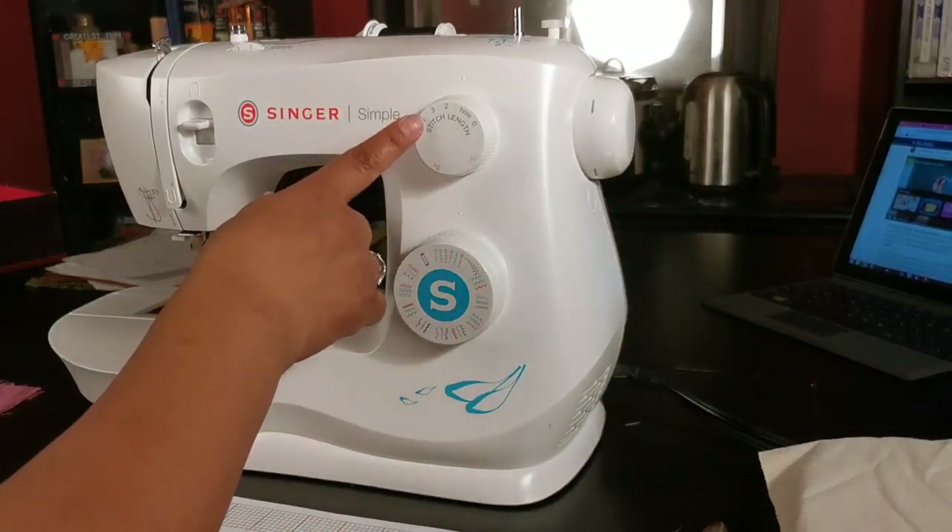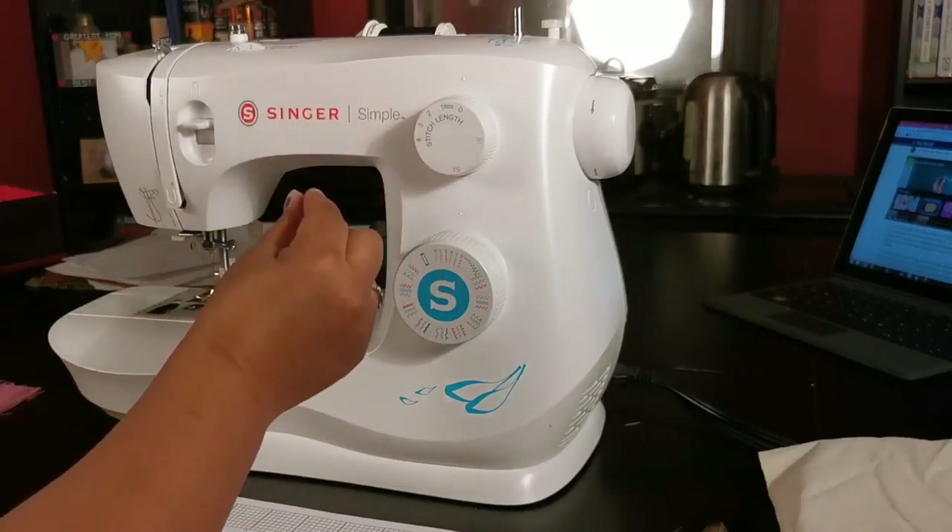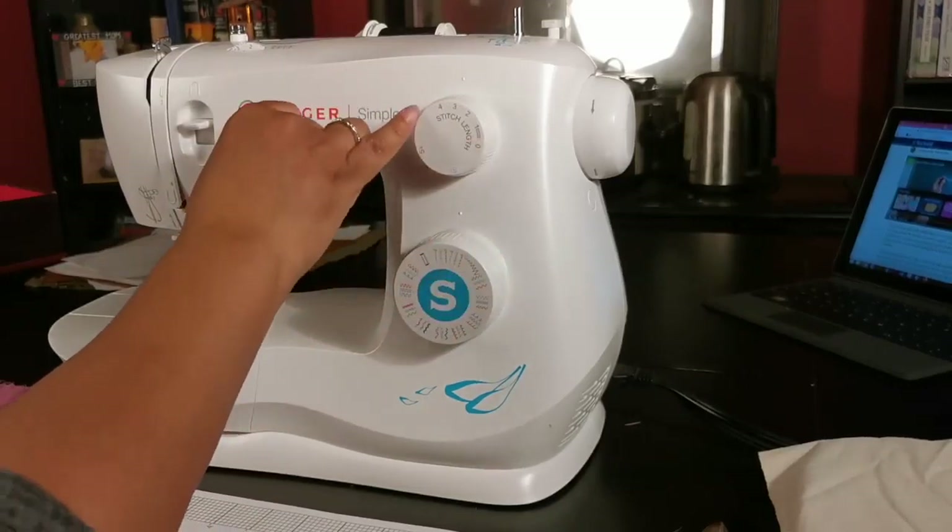Then there is the dial for the stitch length. The smaller the number, the smaller the stitch length. The larger the number, the larger the stitch length.